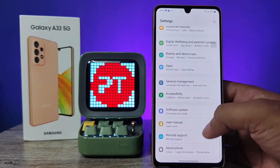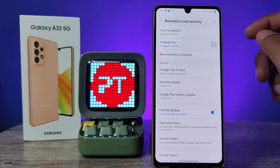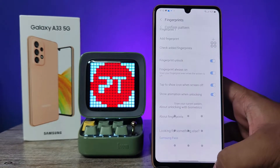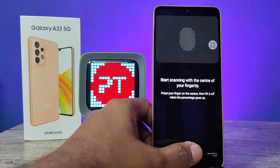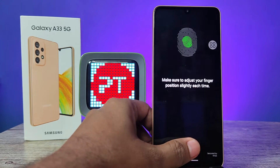First of all, we need to open the Settings of the phone, then select Biometrics and Security, then click on Fingerprints. Now draw your pattern, then choose Add Fingerprint. Only press on this area so it will start scanning.